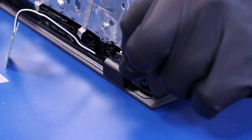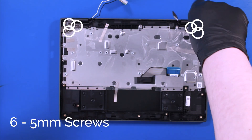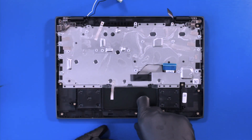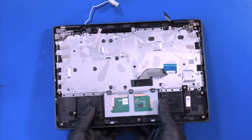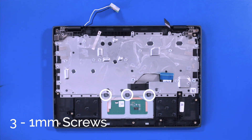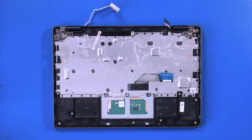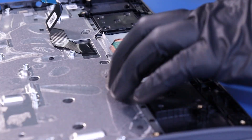Line up the palm rest with the hinges and carefully fold back in place. Replace six 5mm screws in the hinges. Replace three 1mm screws in the touchpad.